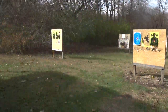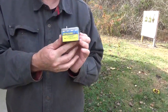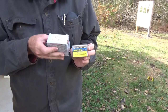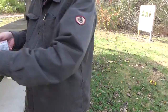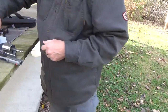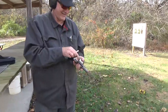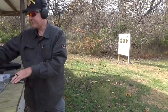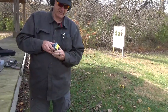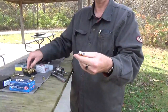We got some specialty ammo for it — some Buffalo Bore anti-personnel 44 Special, and some Underwood 44 Special. I'm not going to shoot a lot of these because they're like $50 a box, but I'll shoot two of the Buffalo Bore anti-personnel. These are 200-grain hard cast wad cutters. This is the good stuff.